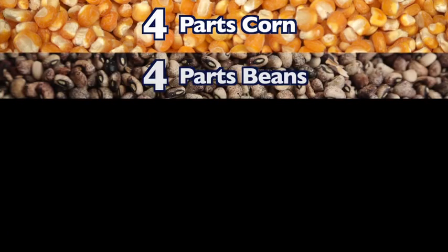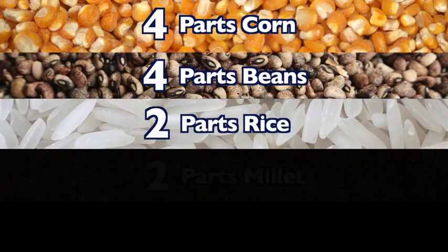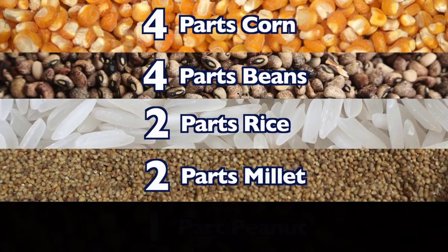Ceramine is composed of four parts corn, four parts beans, two parts rice, two parts millet, and one part peanut.